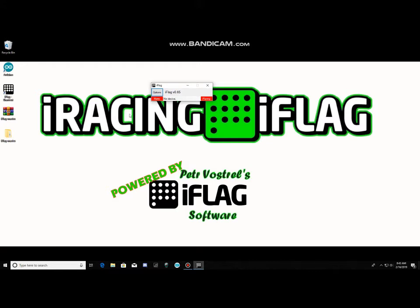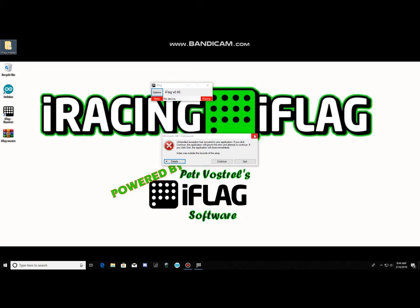Once the box is green, go ahead and launch iRacing. You'll need this iFlag software running in the background while iRacing is going. Make sure you keep the shortcut on your desktop so it's always accessible. That should be it, guys — it's a pretty easy process. If you have any questions, drop me a PM or leave a message and I'll get back to you. If you need help getting it installed, just let me know. Thank you.